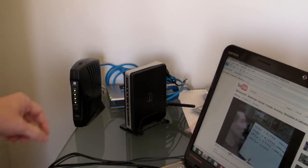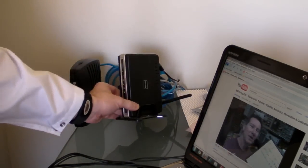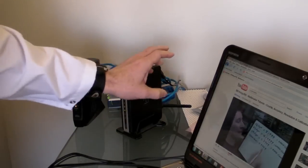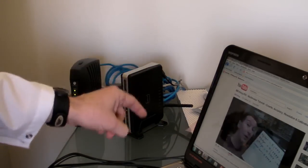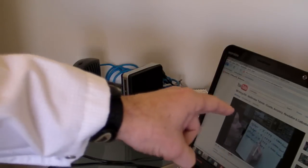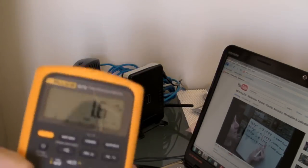First up, let's try the router. I've got a D-Link wireless router here - it's a DIR 300, pretty standard sort of router. I've set it to 100% output transmit power, and I'm actually streaming a YouTube video on my notebook so it's all transmitting.